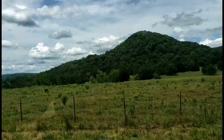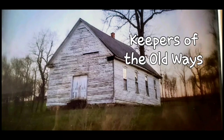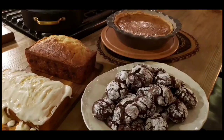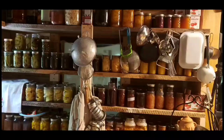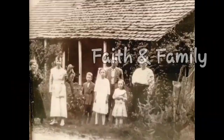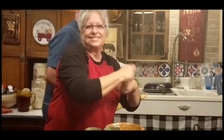Welcome to Whippoorwill Holler. I'm Miss Lori and this is Mr. Brown. We live in the hills of Arkansas. We love the Lord. We keep the old ways but accept some of the new. We love to cook and we love to eat. We love to garden — it's in our blood. It's how we stay sustainable and fill our pantry. We do a lot of canning and preserving. We live a sustainable life. We love our family, we work hard, and every once in a while we like to dance. So y'all join us.